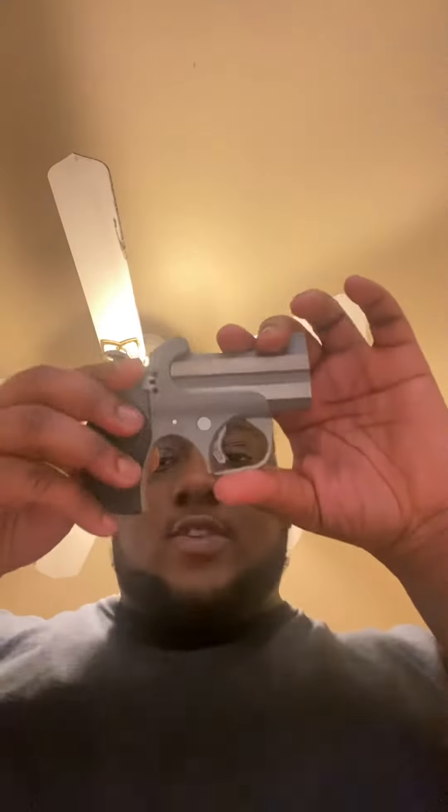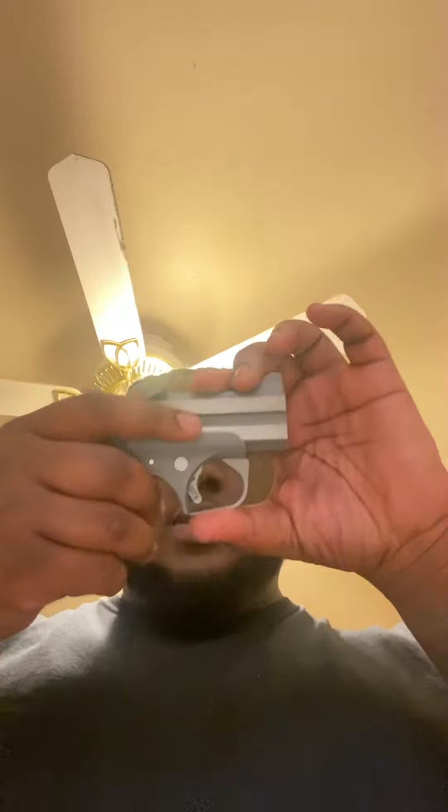What is good, YouTube? I'm back with another video. Today I have the 45 Long Colt or 410 Bond Arms Long Coat.